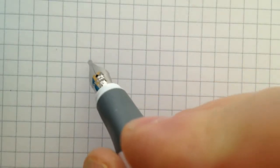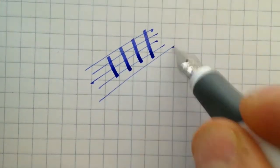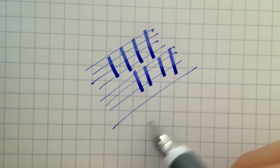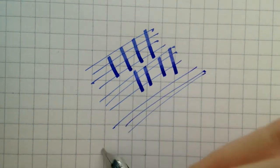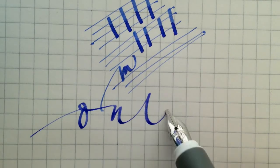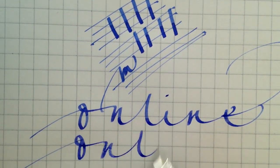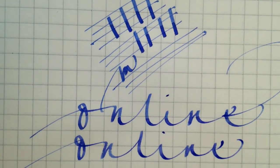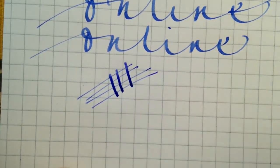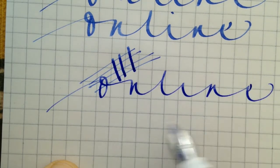And now a few writing examples. We have the 1.4 pen and you can see the distinction between the narrow and the wide lines is extraordinary. This is the 1.4 nib. It writes very nice. The 0.8 nib is a little bit more for normal writing. The line is a little bit narrower.